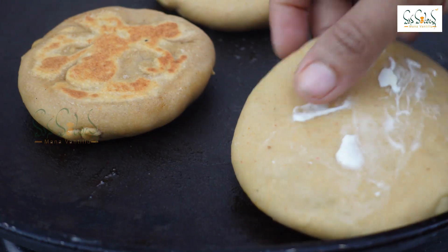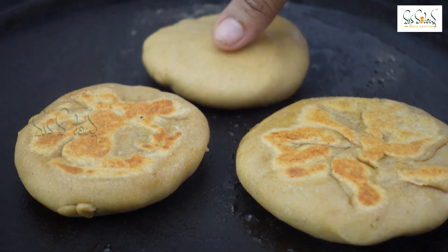I will fry them in the pan until golden.